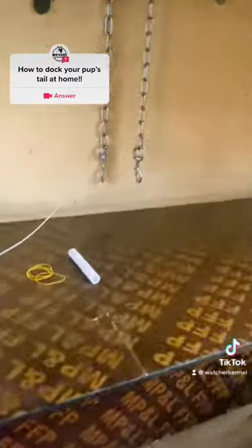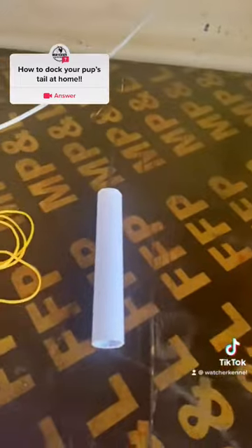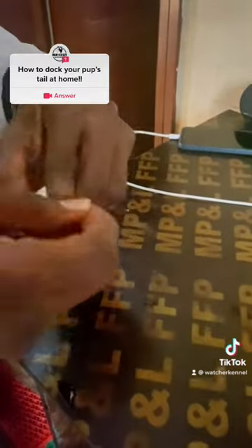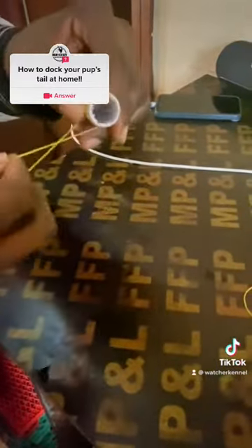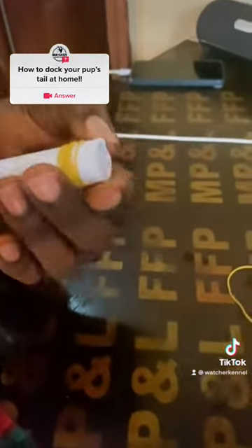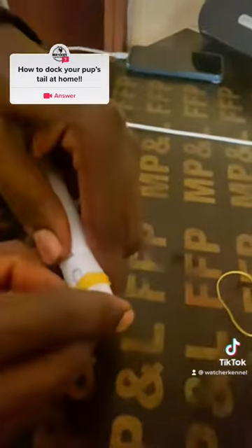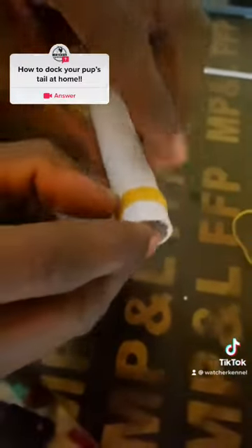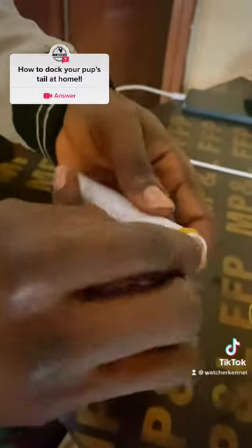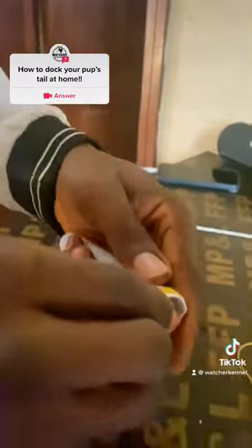All you need is just a rubber band and a pipe. So you take the rubber band and the pipe, put it round the pipe, make it really tight, and then you push it to the edge of the pipe — just like that.